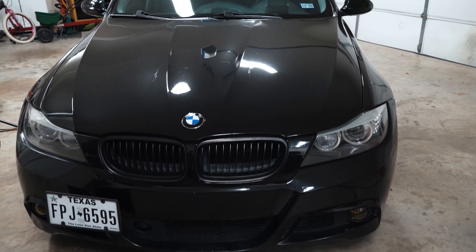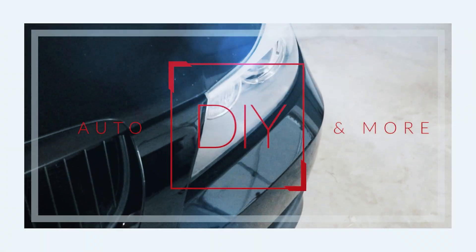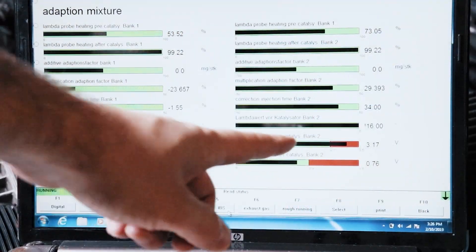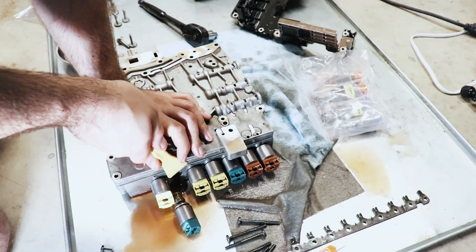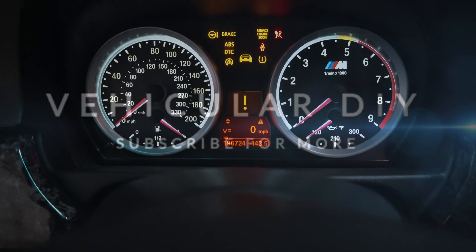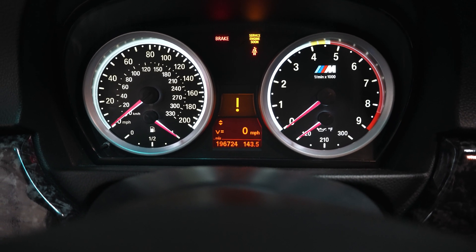Hey guys, thanks for tuning in. Today we're going to perform a leak down test on my high mileage BMW. As you can see, this car has 196,724 miles on it.